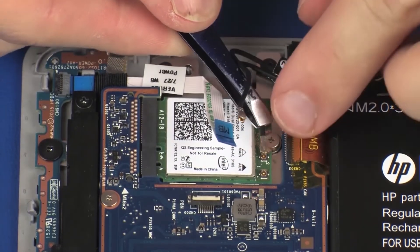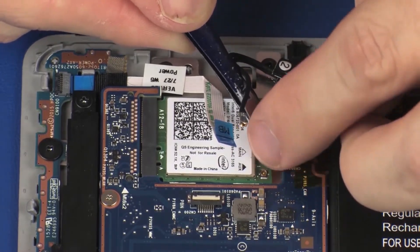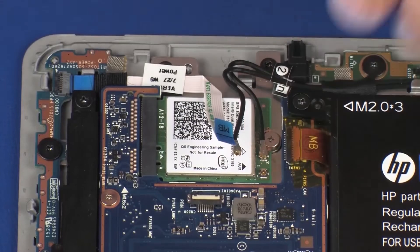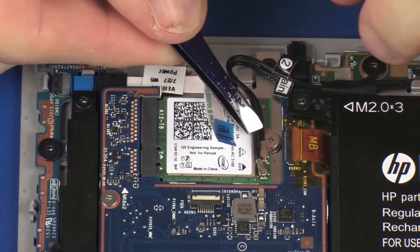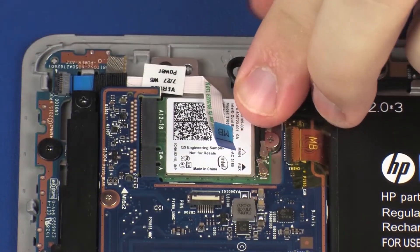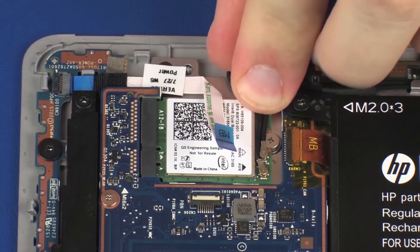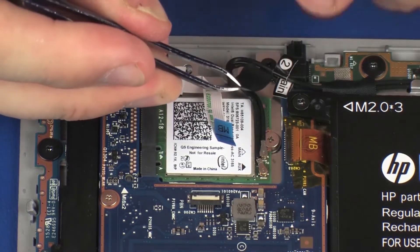Use care when connecting the wireless antenna cables to the wireless module. A damaged cable or connector can degrade notebook performance. Replace the retention tape that secures the wireless antenna cables to the wireless module.